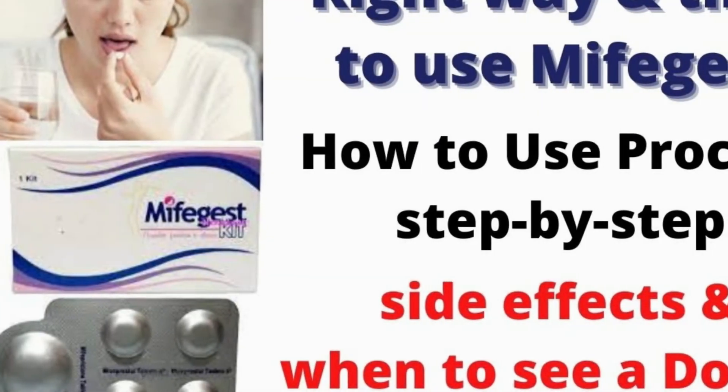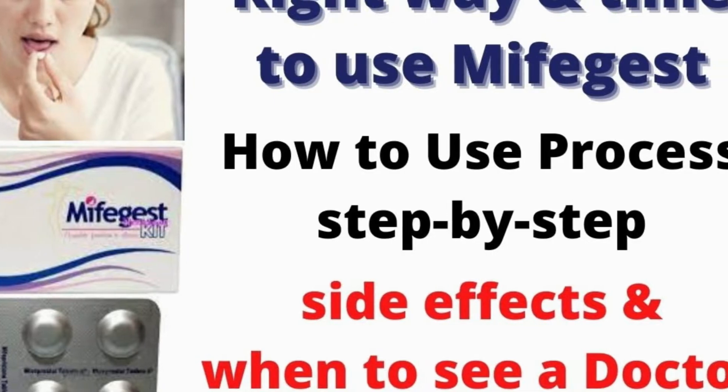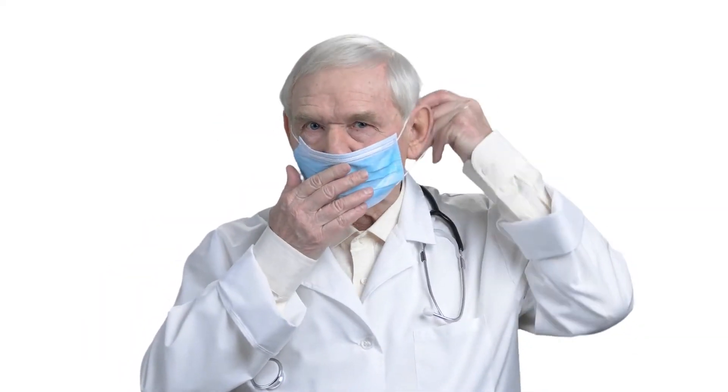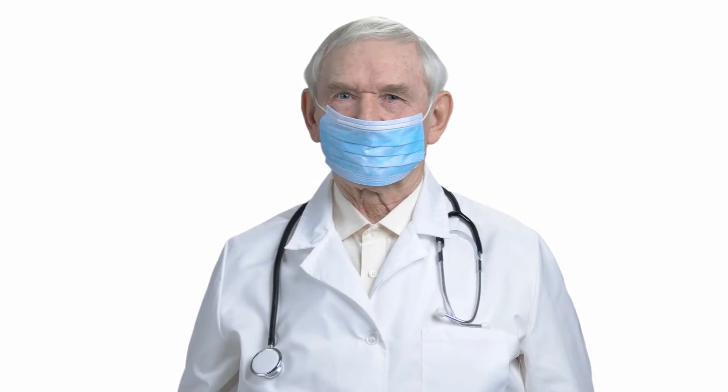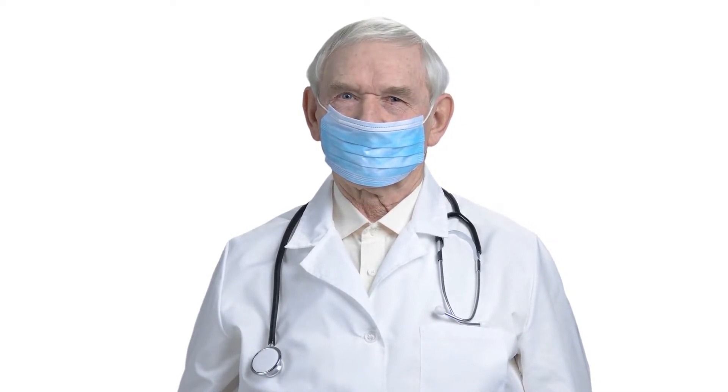Hello friends, welcome to Easy Health Solutions. In this video you will learn how to use Mefe Jest MTP Kit. Before starting, I would like to say that it is always recommended that you should take MTP Kit under the guidance of your doctor.